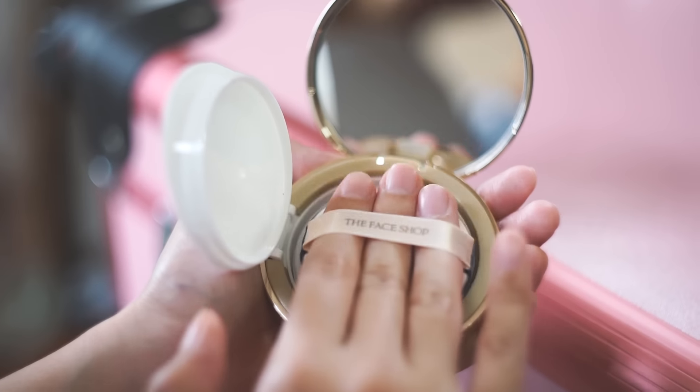So this is how the packaging looks — it's black and gold. There's also another variant which is white and gold, and both look very elegant and sleek. Opening up the packaging, you can see the puff and it comes with a mirror. When you open the inner lid, this is where the cushion is — still brand new under the sticker. If you remove it, this is the cushion, and pressing the puff onto it releases the product.